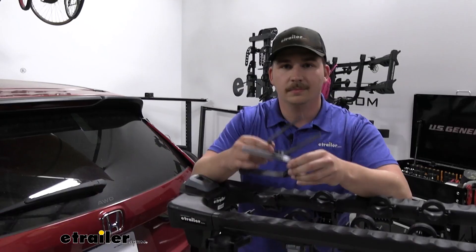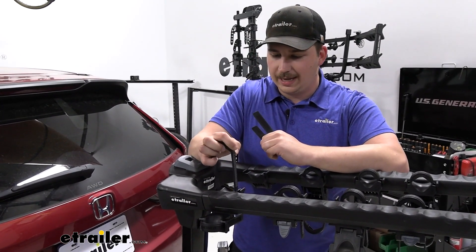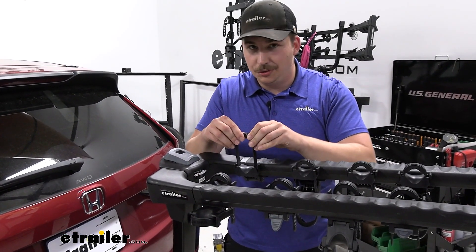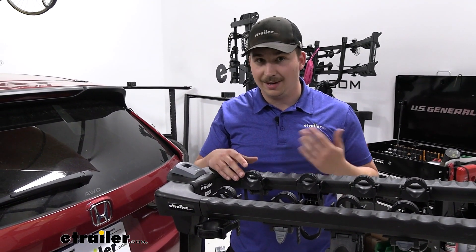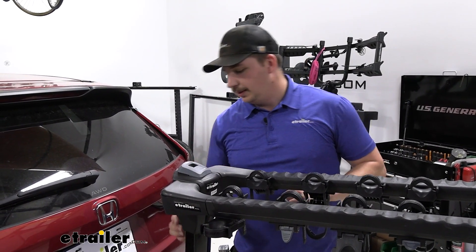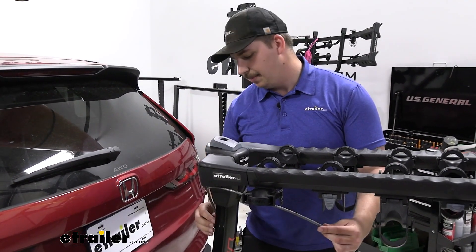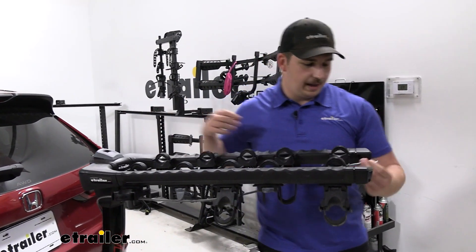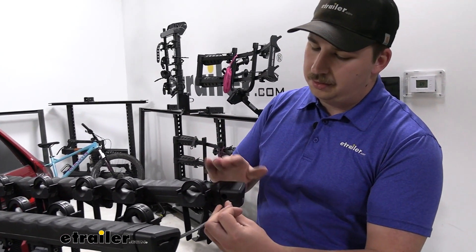Since the zip strips fully remove, it's a good idea to keep track of them — you can keep them in your car or reattach them to the bike rack so they're ready for next time. Anyone could take them if you leave them on the rack, so keep that in mind. Now's also a good time to point out the built-in cable lock. You can see it comes out of the back of the mast and runs all the way to the front of the arms to a locking point. This would run through all the bike frames and lock the bikes to the rack, and it's nice that it's built right in so you don't have to worry about forgetting it.